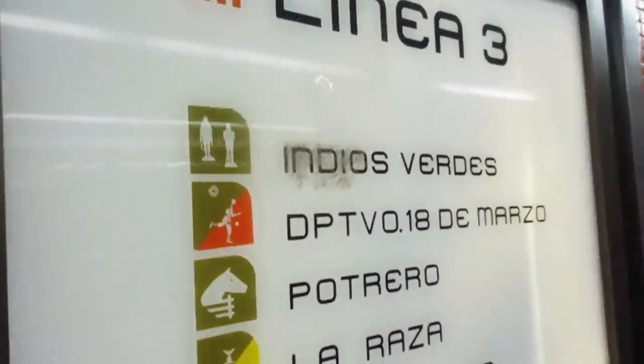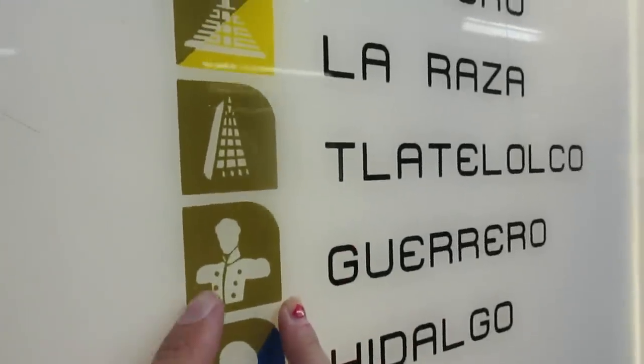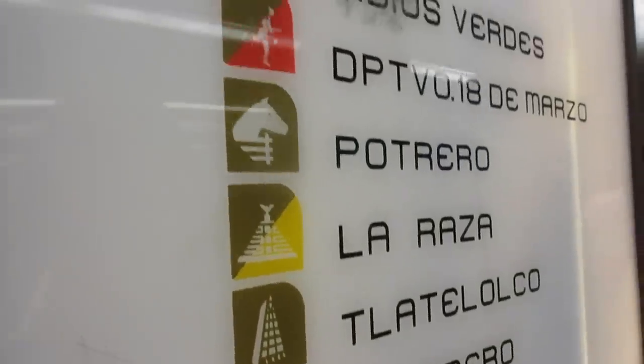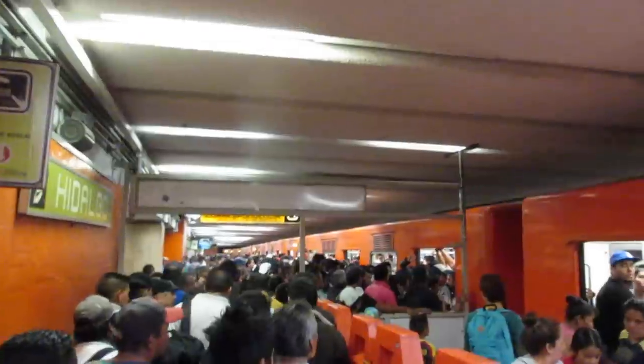The stops have names and also symbols, so it's another easy way to navigate. We're getting off at the Guerrero stop, so you can either listen for 'Guerrero' or watch for the symbol. I don't think they have this in New York City, so this is one extra thing that makes it easier to navigate for a tourist in Mexico City.